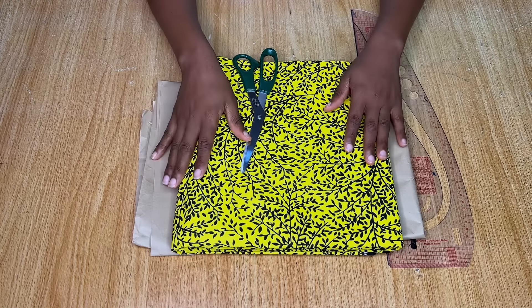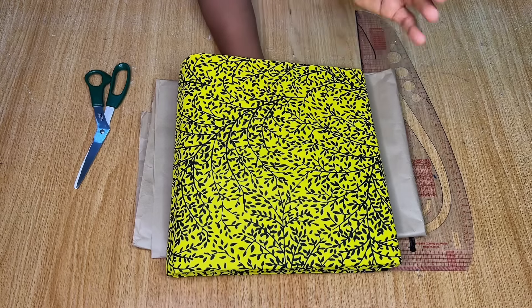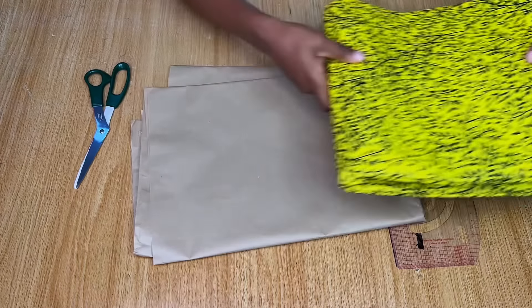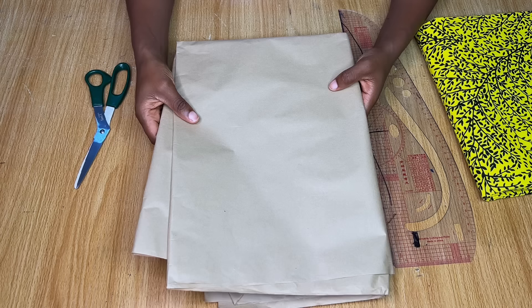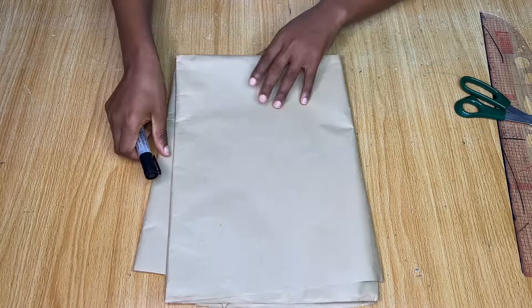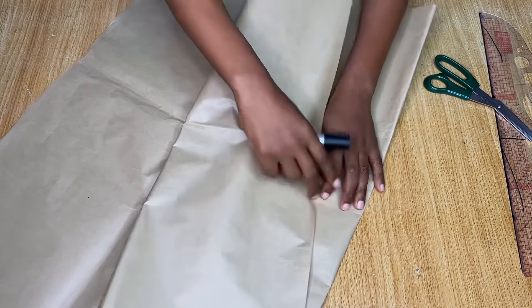To make this crop top you'll need three yards of fabric — anything less might not be enough. You also need a pattern paper, preferably the brown one, which is stronger. The white one tears very easily, so the brown one is better for making this basket top.